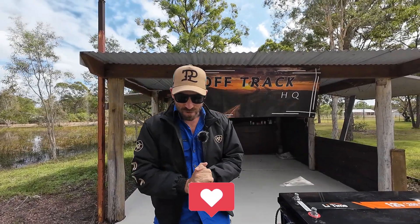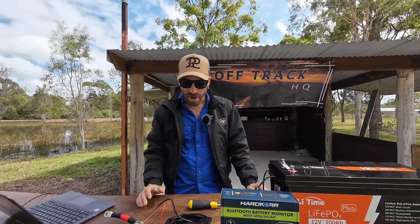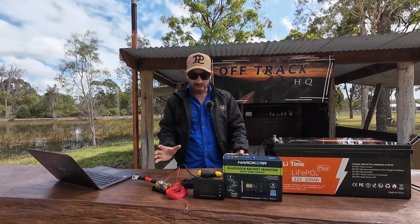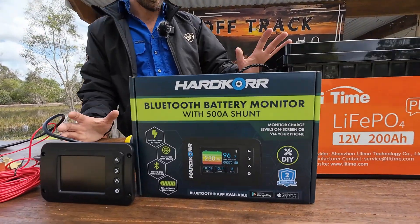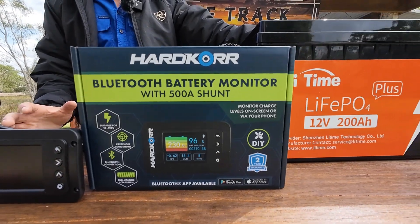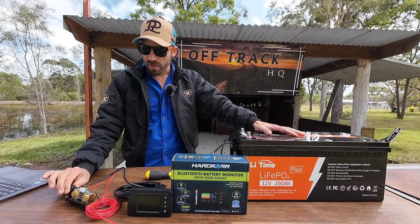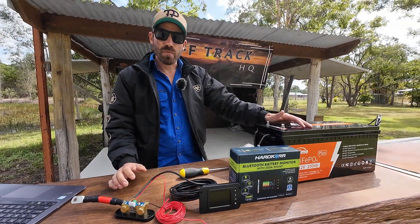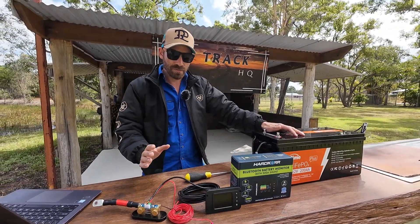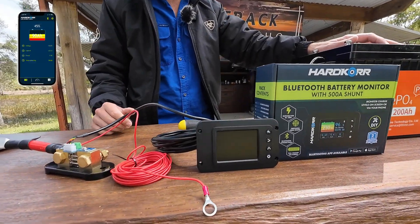This week we are reviewing the Smart Shunt by Hardcore — a really ripper product. It's designed for anybody with standard non-smart batteries to basically turn them smart. You hook up the Bluetooth shunt and it gives you all the information you want, either through their display or through a Bluetooth app.